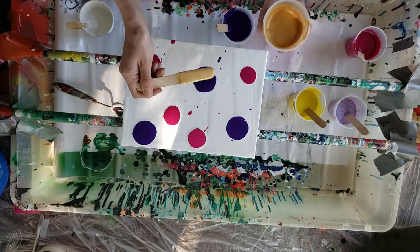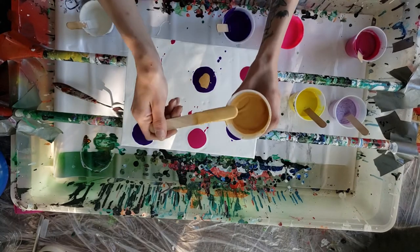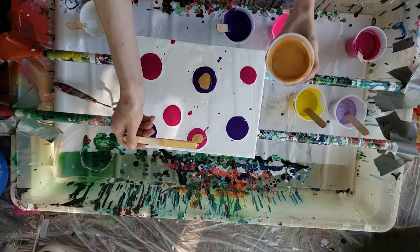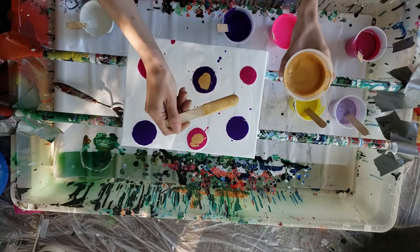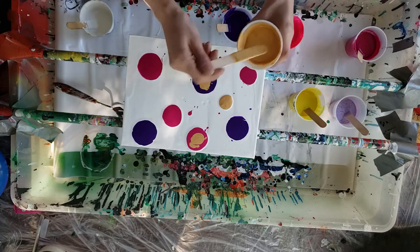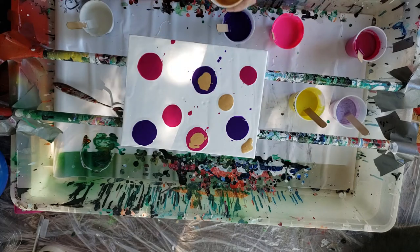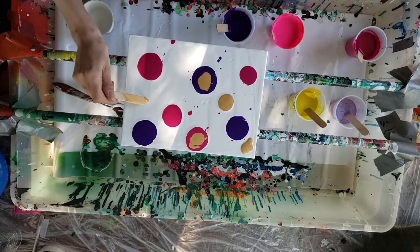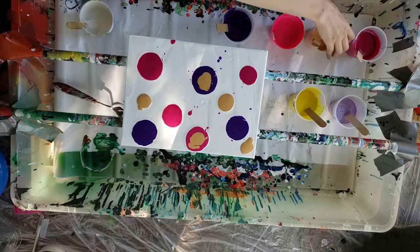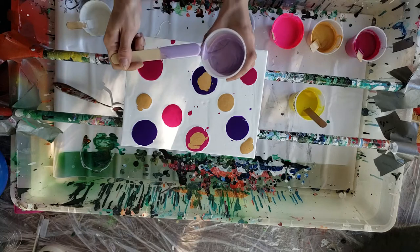I'm going to add some gold. Oh wait, that was the Dioxazine Purple, and that's the Quinacridone Magenta. Liquitex is moving away from heavy metals in their paints, and that's why I was able to get these two paints for oh so cheap — and it was really nice. I love gold. Gold is such a pretty color, or object I suppose.